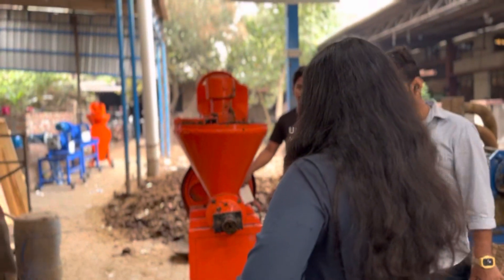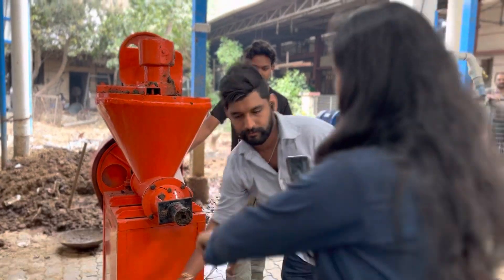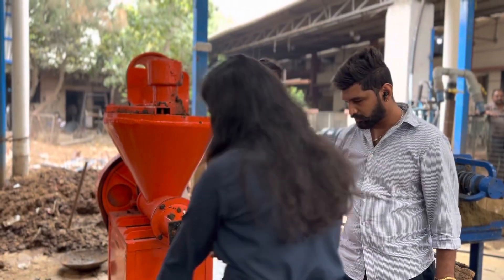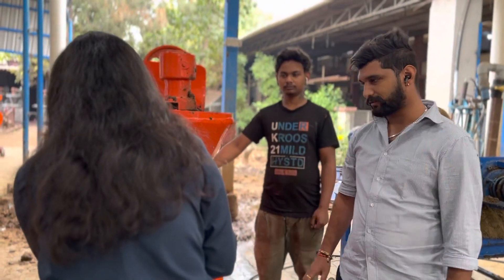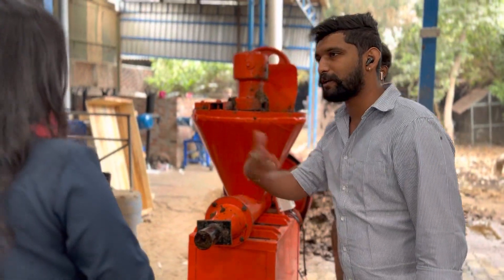We can make 3 appliances: Gold, Chakor, and Heaven. Can they be made of Gold? Yes. We can also make the machines from LAKDi (wood). Yes, it is very easy to clean the LAKDi.